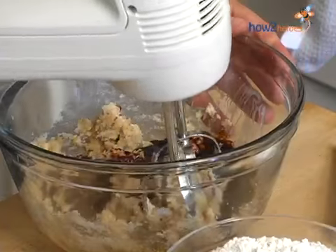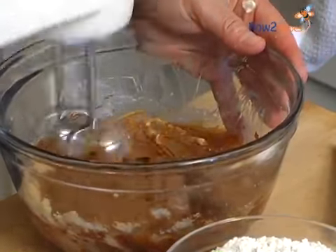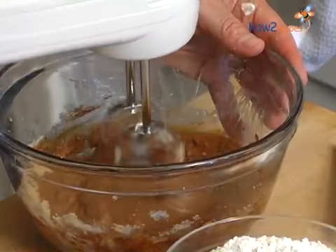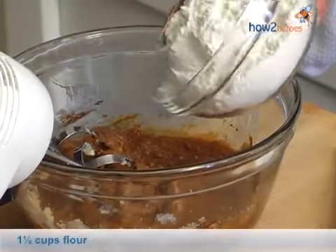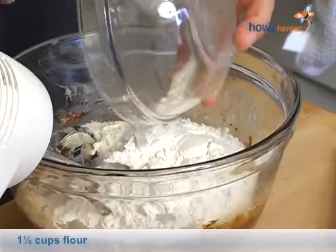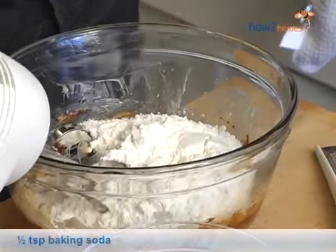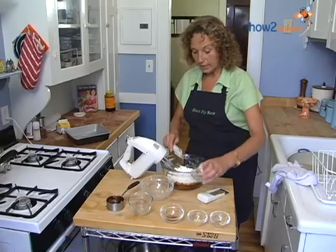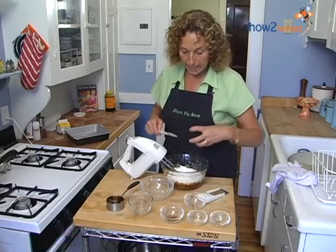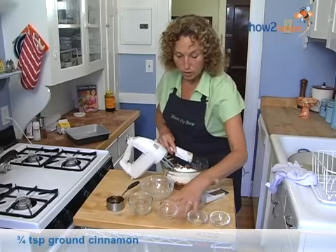Doesn't that look good? I just love the rich flavor and texture of molasses. Now we're going to add our flour and then our baking soda. The reason we add them separately is so it doesn't bind up, because if you add your flour right away with the butter, it just does not mix well for you.